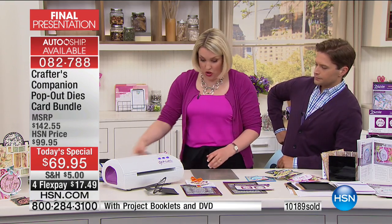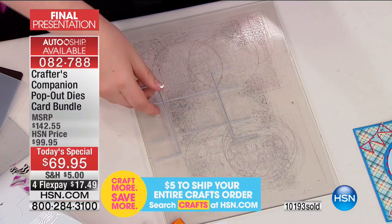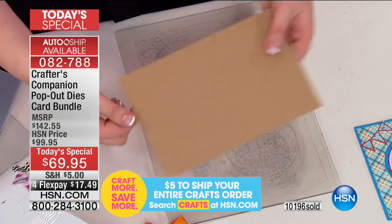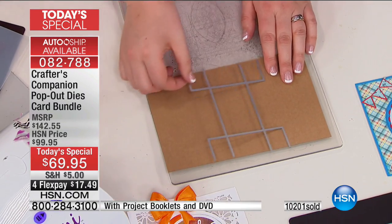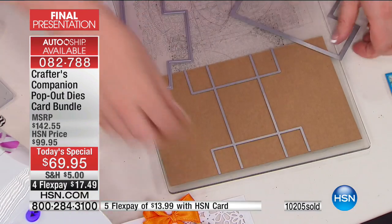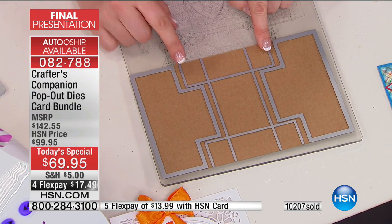Remember I showed you that we have what I call the worker die in the middle — this is the one that has all of your detailed cut and score lines. Make life easy for yourself: the first few times you do this, instead of cutting yourself a bit of card, just use the card that's already included in the pack. We're sending you 24 sheets of card ready cut to size. But the beauty of this is you can use it with all the card you already have. Position the die right in the center — if you don't know where the center is, take the two outside cutting dies and position those on the edges, then you can see the bit left in the middle is where you do your cutting.